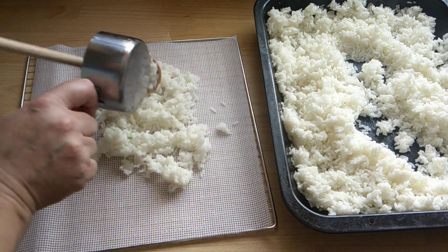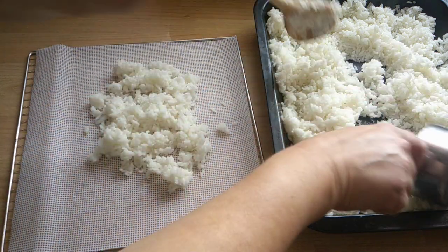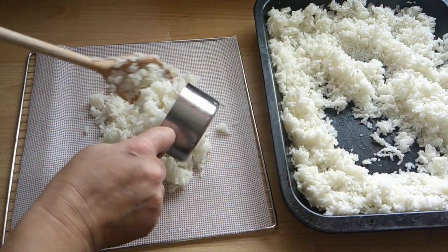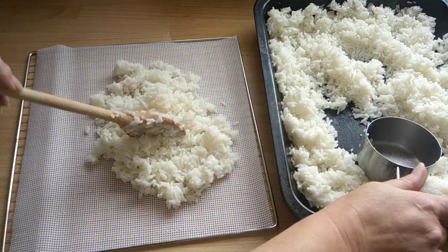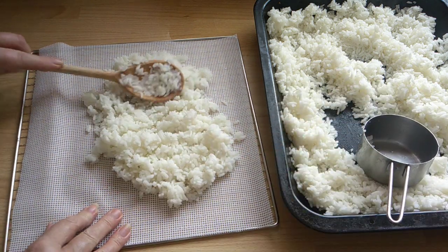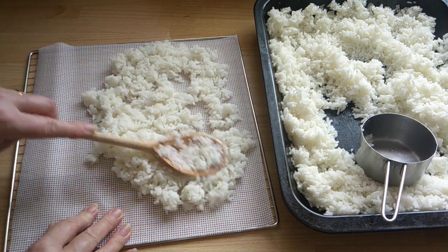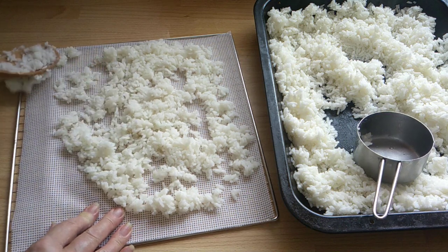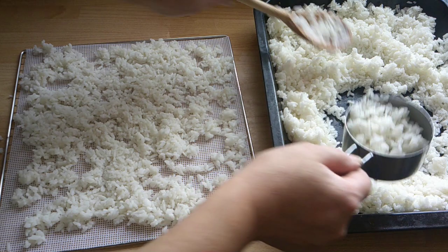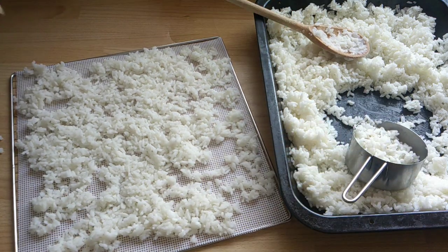So I'm just going to spread it around. As this is the long grain rice, it clumps together a bit, but it doesn't matter if it clumps together - it's for the dog anyway. I'll load the other trays up now and then come back to you.